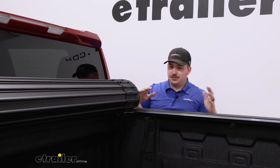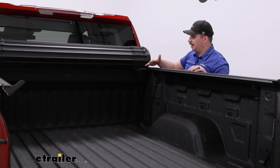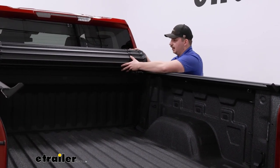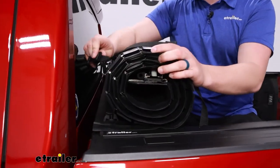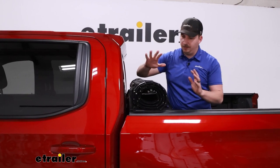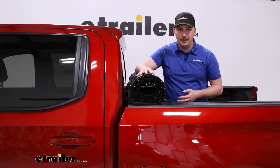Comparing this to a canister style: the canister retracts into a box that sits in your bed, so you can't use that space. It is very clean because nothing sits above the bed rails besides the side rails a little bit, but the cover itself sits down below. With this roll-up, if you want full bed access you've got it — none of it sits down below the bed rails. When rolled up, you secure it using straps that go over the assembly into a catch plate, sliding in, twisting, and pulling tight on both sides. That's a little more manual than a canister, where you just roll it in with no straps. It's more automatic and quick.